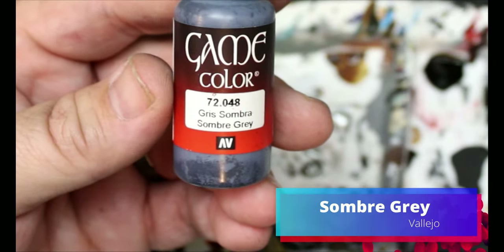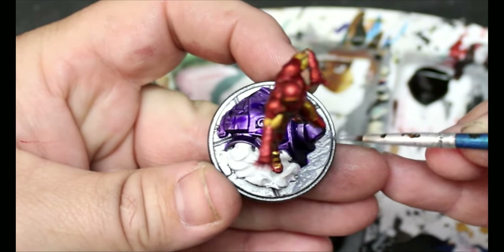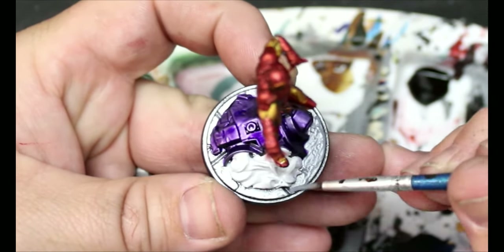Then we're going to switch to Somber Gray and this is going to go on all the concrete and cement parts of the base. I don't know the difference between concrete and cement — are they the same? I'm not a scientist or a construction worker.